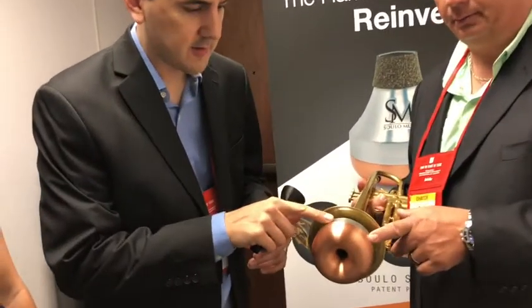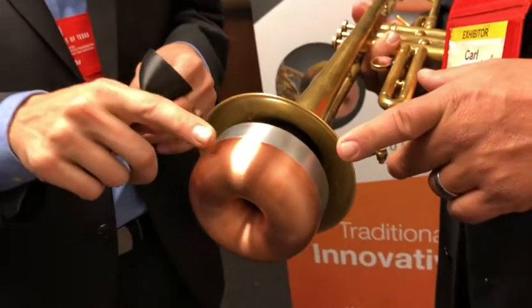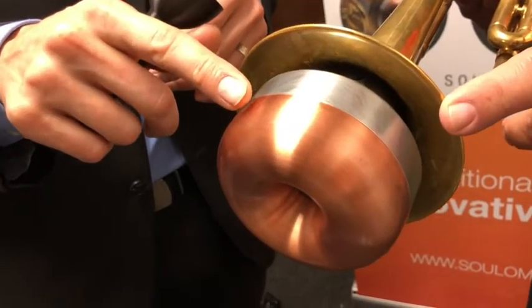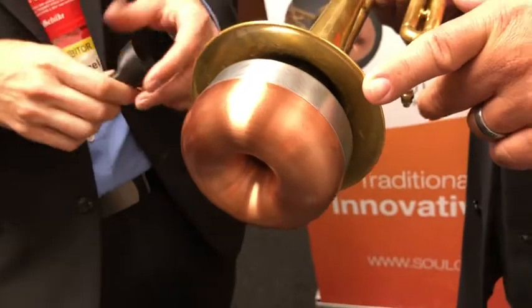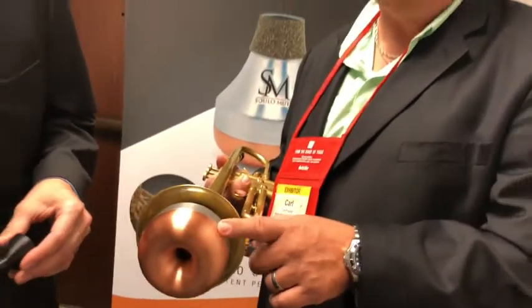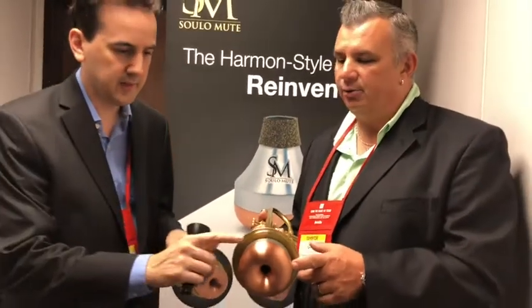It also has our patented mechanical connection here — a crimpless connection. There's no crimp on the inside or outside, which makes this a very free-blowing playing experience. Does it also help the pitch out? It does. That's the main factor with the pitch.